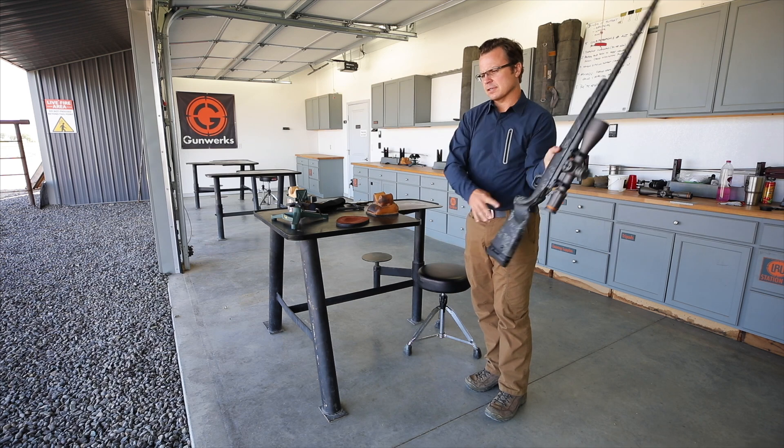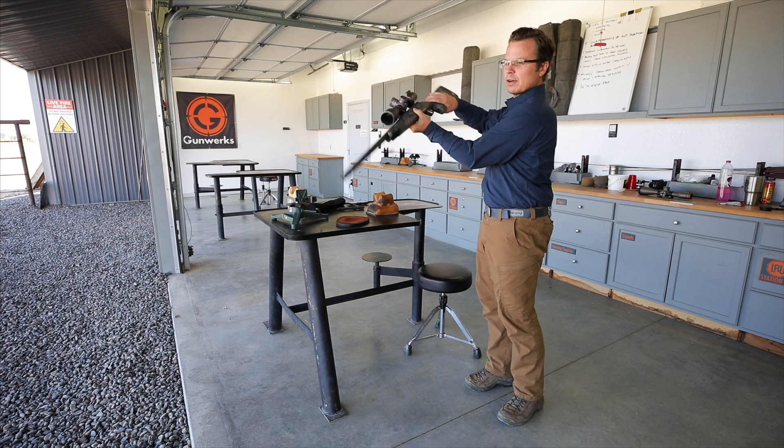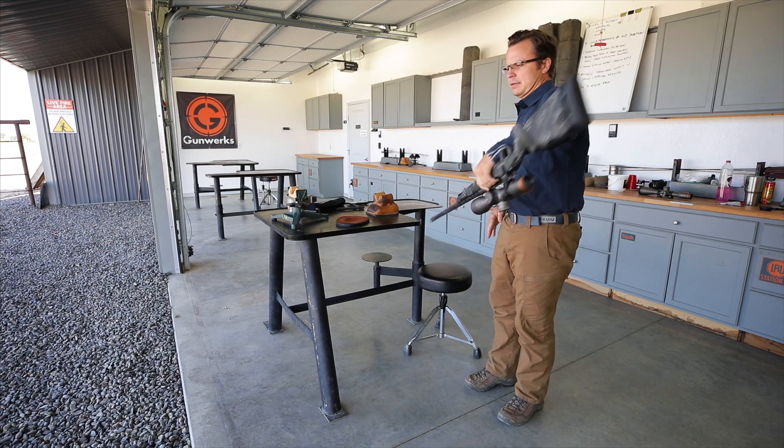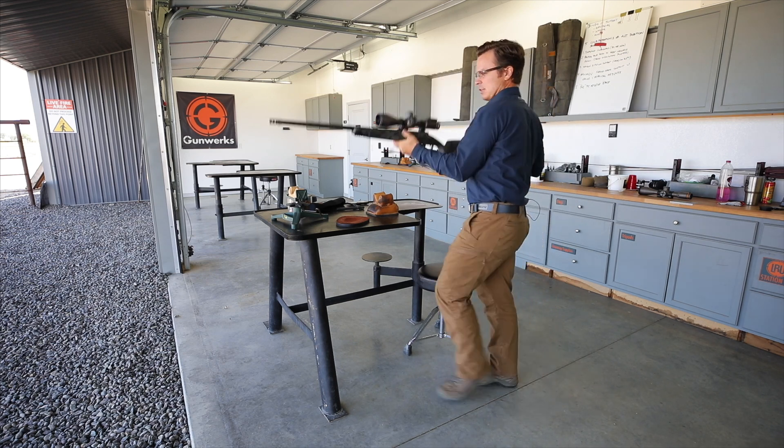It doesn't have to be fast. I'll just count to 12 to make sure I get enough. And once you've got that done, it's finished. We're back there.